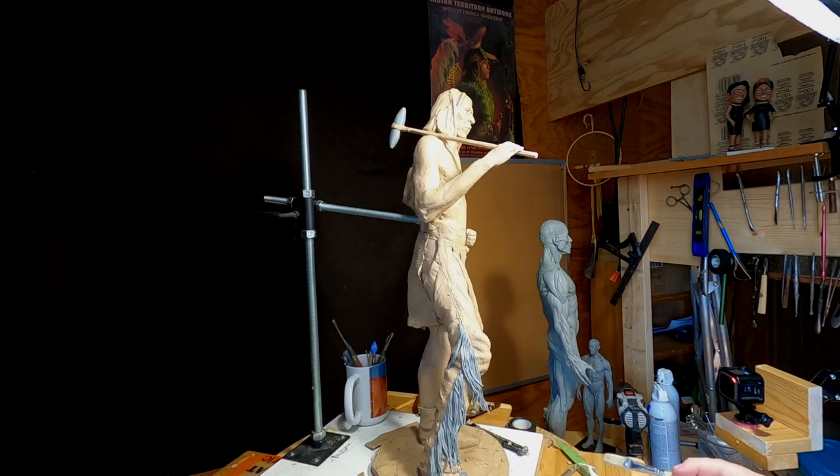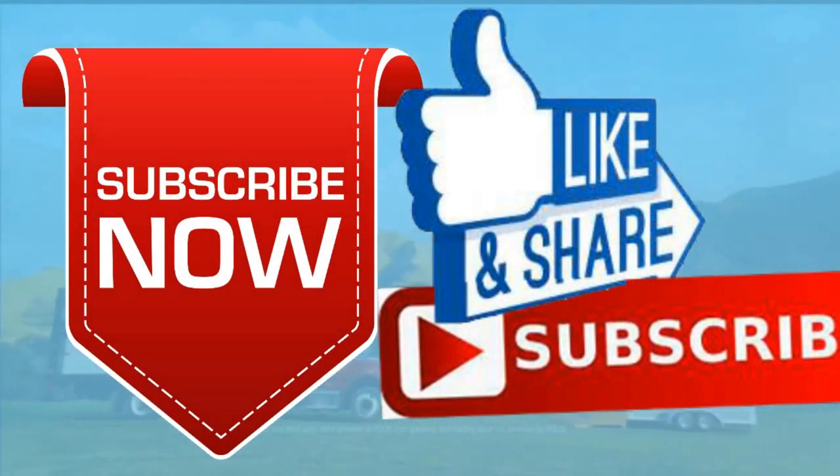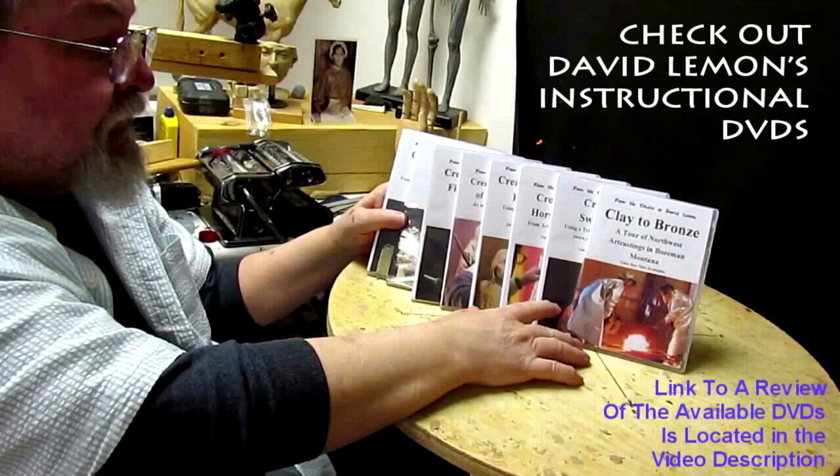All right, good night everybody, see you next time. Give me a thumbs up and share my video, and check out my instructional DVDs — the link is down below this video. All right, see you next time.